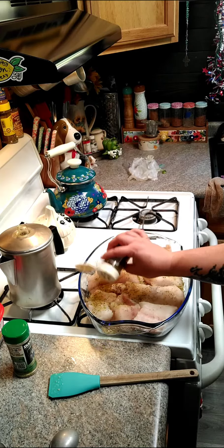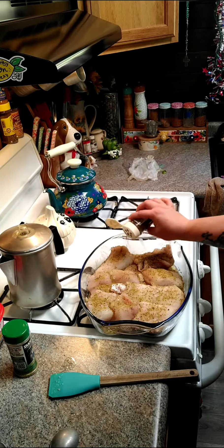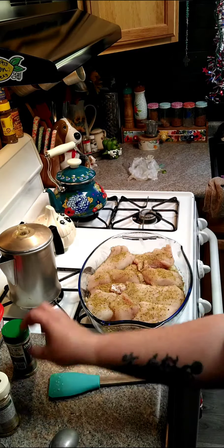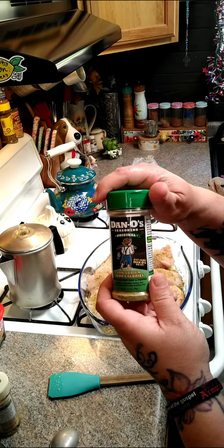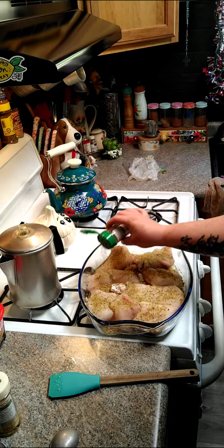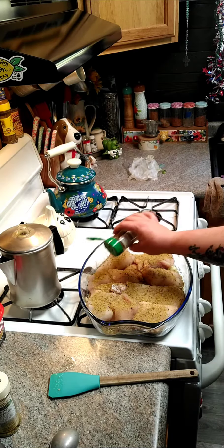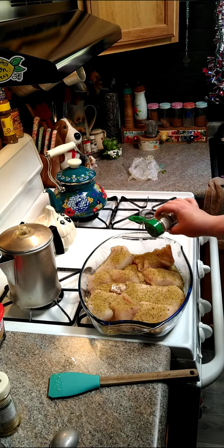You can use whatever seasonings that you and your family like. I'm also going to use the Dano's Original. You can use Mrs. Dash — the garlic herb or the original — and that would be good too.